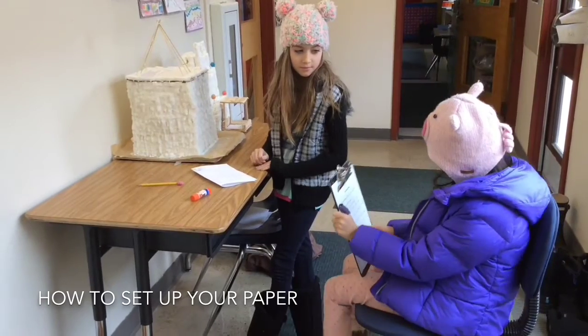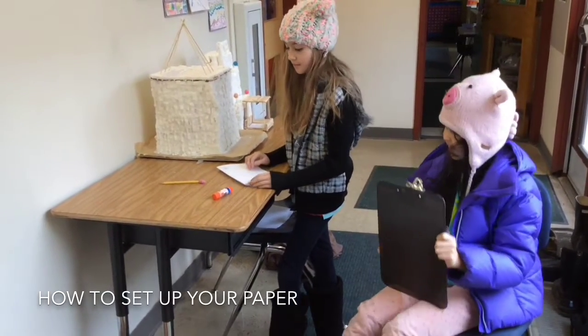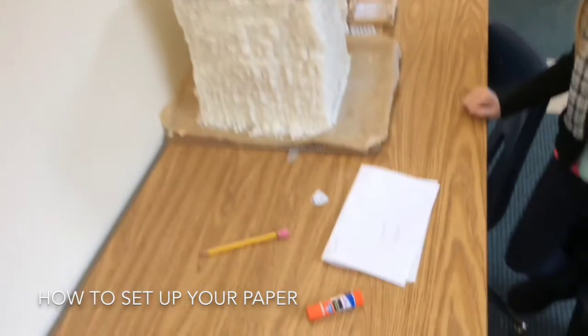What do I need for the letter? You need a piece of paper, you need a stamp, you need a pencil, and you need a glue stick.